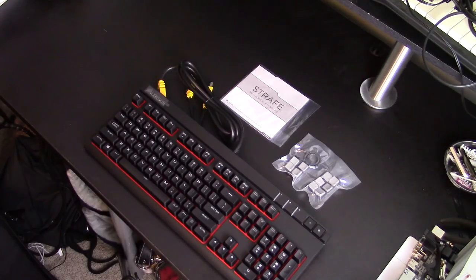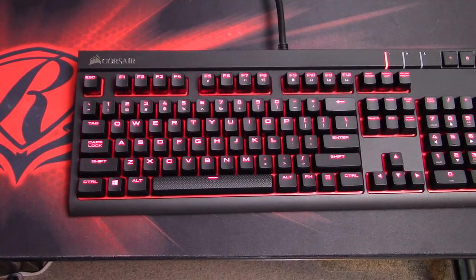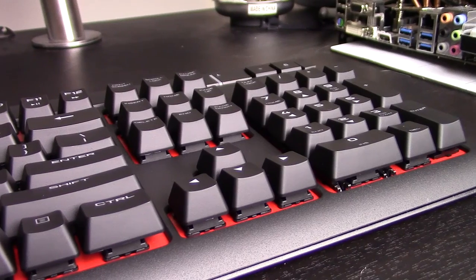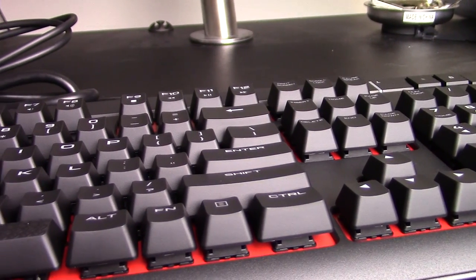The Strafe has Cherry MX switches — you can choose between blue, brown, and red. I picked up the red version. There's no difference in the physical layout across those options; it's just the switches that are different. They all have red backlighting, which is adjustable to a degree, though you can't really customize it very specifically. The construction is matte plastic, with the exception of the side edges which are piano-finish glossy plastic.